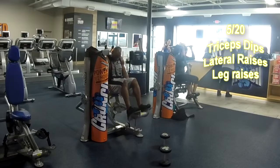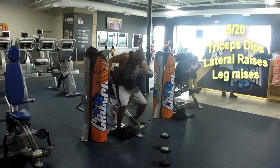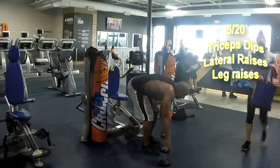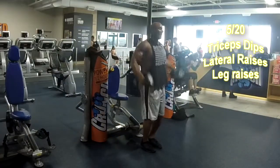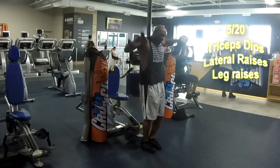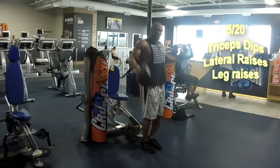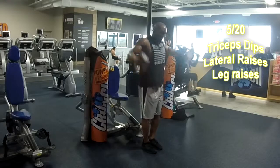Next we're going to do some tricep dips. If you don't have a tricep dip machine, you can just do it on a bench or on the ground. I did 20 reps there. We're going to do 5 rounds of these — 20 reps each exercise: 20 tricep dips, 20 lateral raises, and 20 leg raises. That will basically cover every muscle in the upper body for the workout.